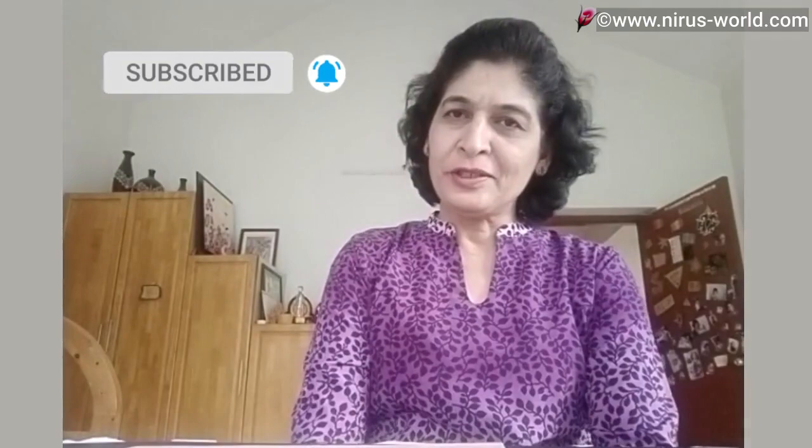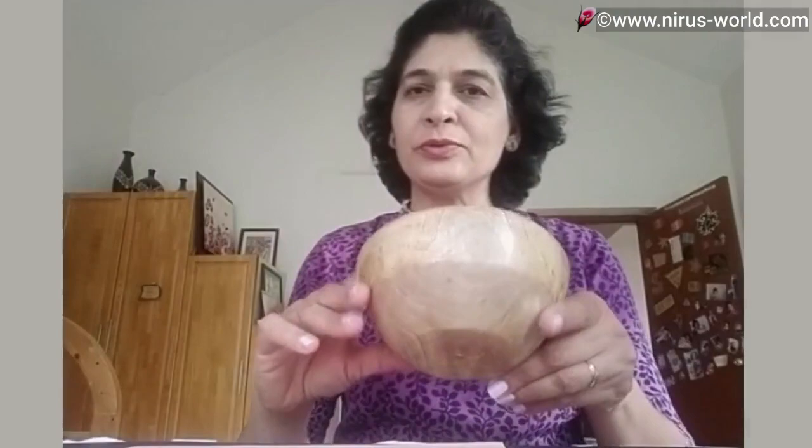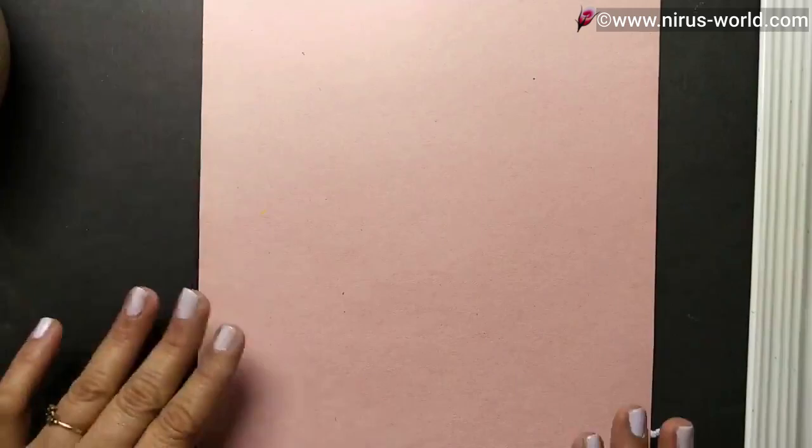Hello everyone, I am Nirupama, an artist of one stroke painting. Today I am going to teach you a few more strokes for the leaves and for the petals. From the strokes we will make a composition on the paper, and finally we will do painting on these wooden bowls. Are you ready? Let me change the direction of my camera — welcome back!